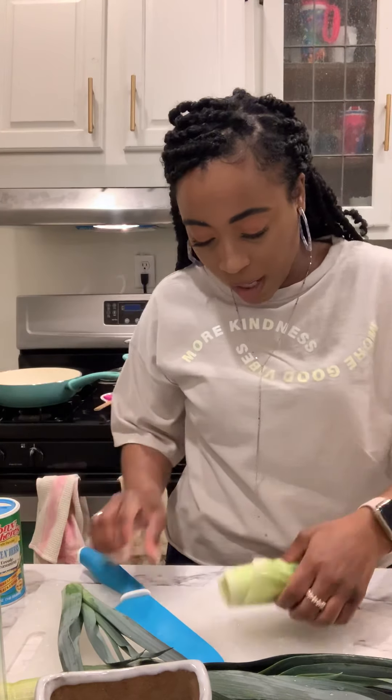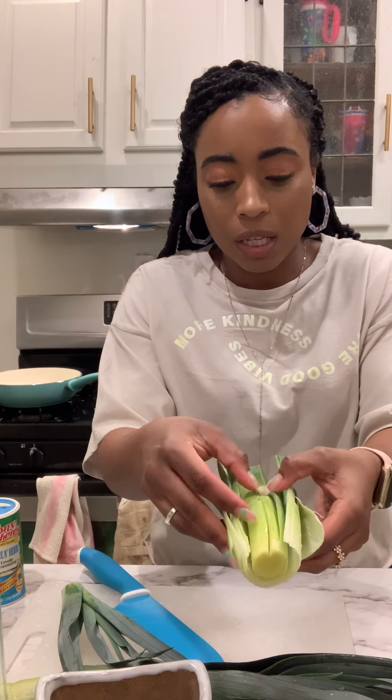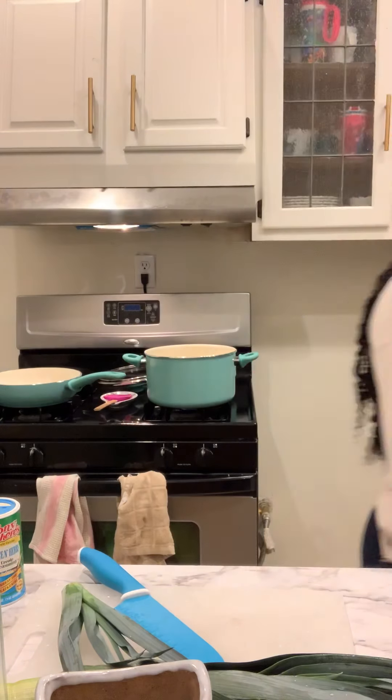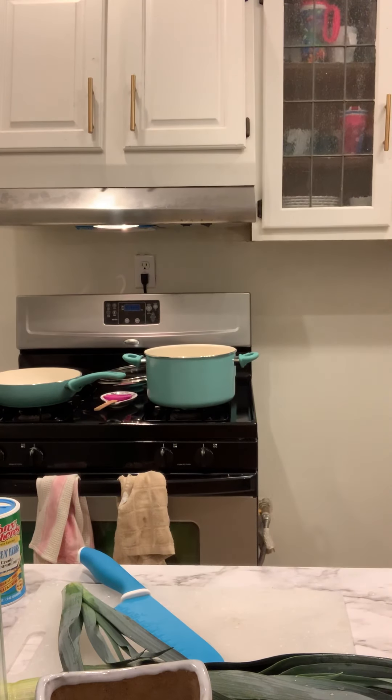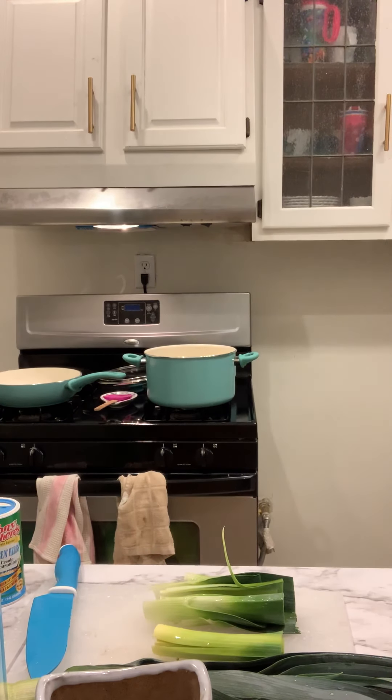Let me show you guys — this is what the inside looks like, and we're going to make sure we clean it out. We don't want that dirt in our food. I know some people rinse their vegetables with vinegar as a good way to get all that yuckiness out of there. I'm also going to rinse off my knife — that's the right thing to do.